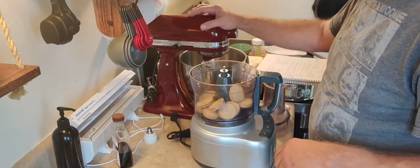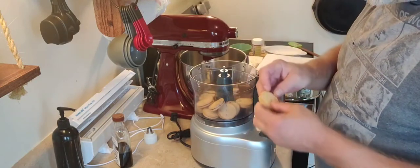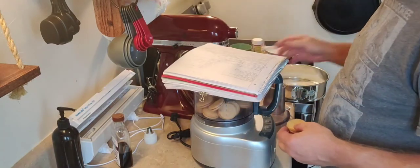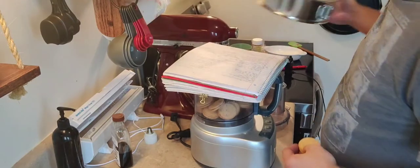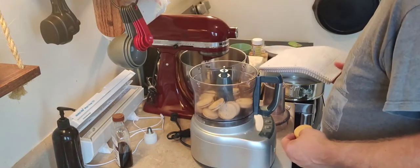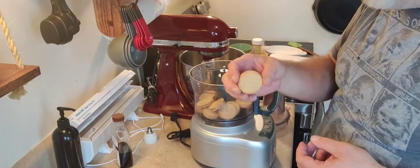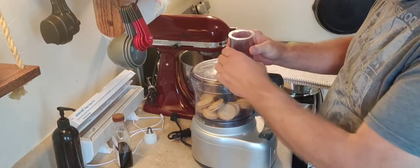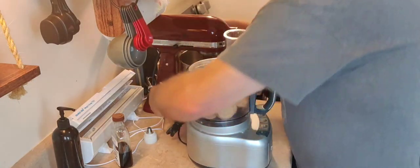First thing — preheat your oven to 350 degrees. Now we're going to make our crust in an 8-inch springform pan, sprayed with vegetable spray and lined with parchment. For the crust, we're just going to use 13 golden Oreo cookies, around 120 grams. We're going to pulse these in the food processor until we get a fine crumb out of them.